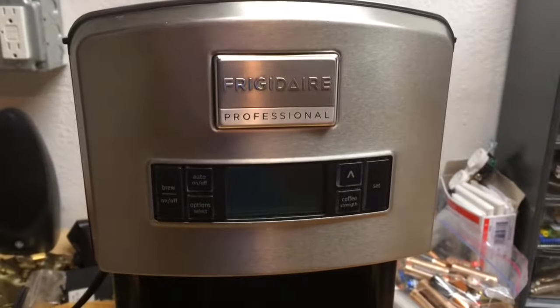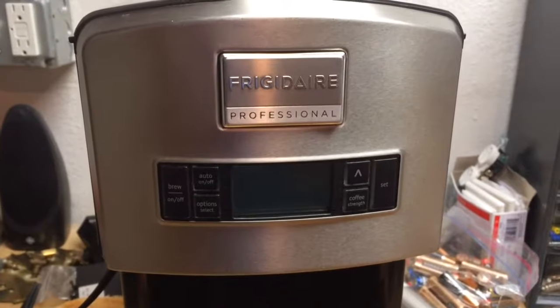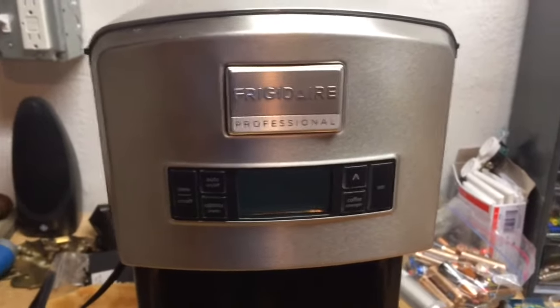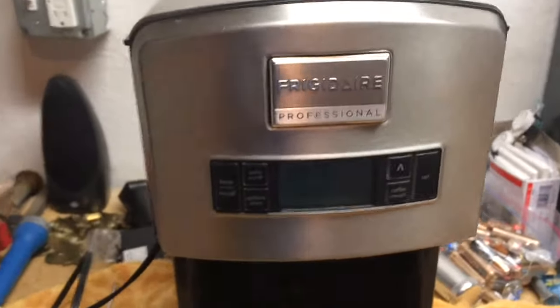We have a Frigidaire professional coffee maker. We had an overflow recently, and when we went to make coffee again, all it was doing was making steam and wasn't drawing water into the reservoir.